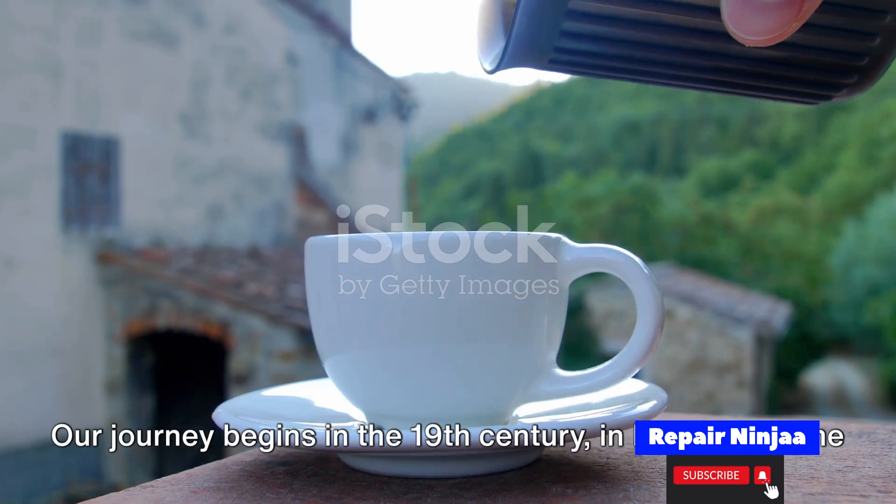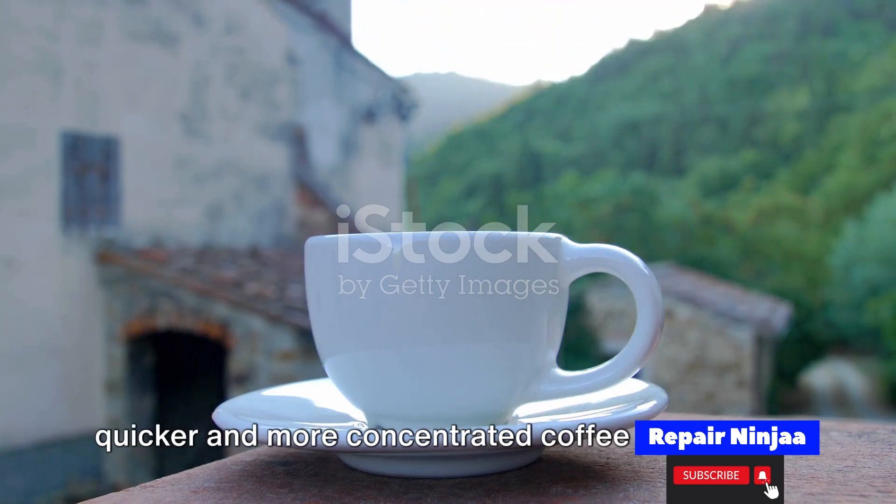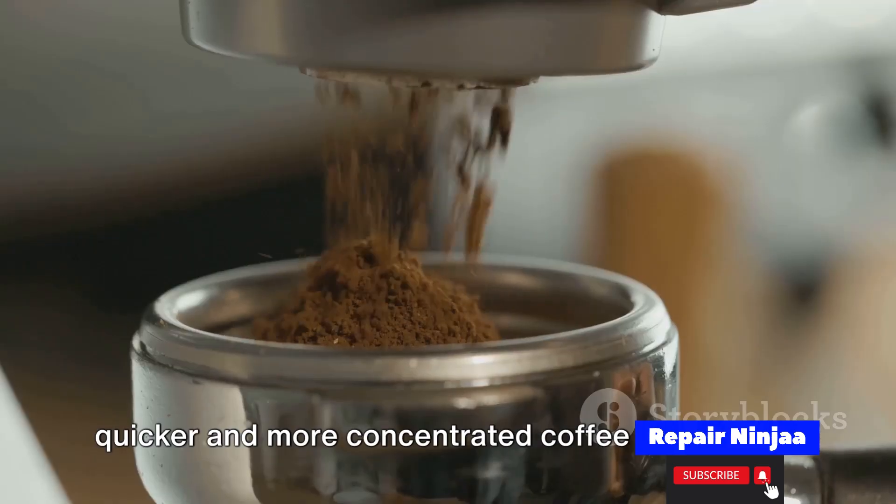Our journey begins in the 19th century, in Italy, where the first espresso machines were born out of the desire for a quicker and more concentrated coffee experience.